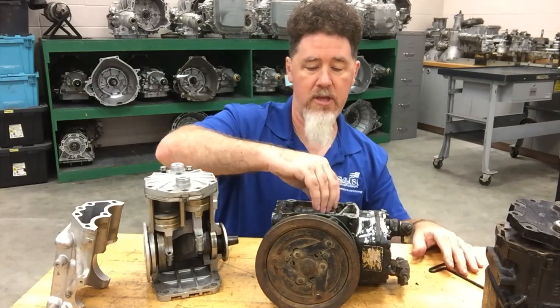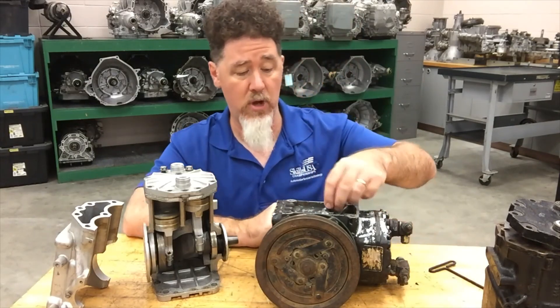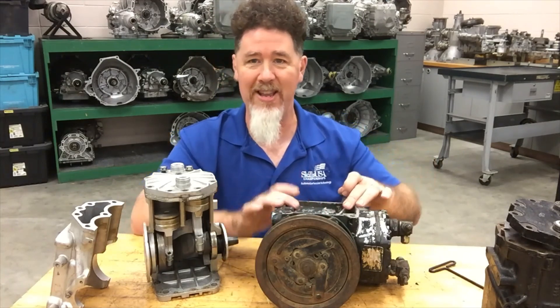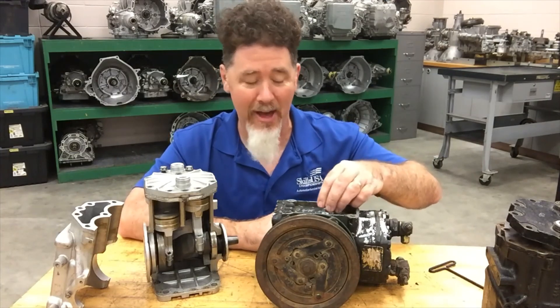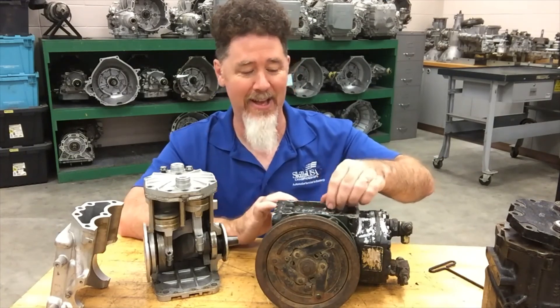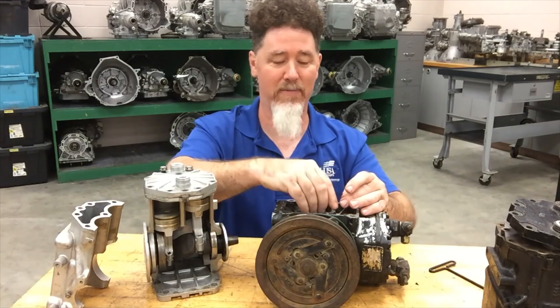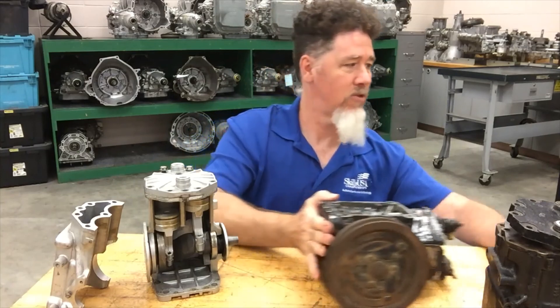Now, with these compressors, you can't simply pop this screw out anytime you want to in order to check oil, because if you do, all the refrigerant in the system is going to escape. Don't ask me how I know that — trust me on that. It's not very fun when you have an R12 system and you just let all your R12 out by checking the oil.